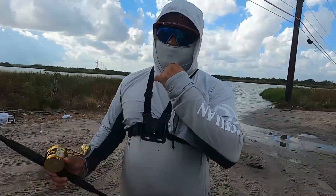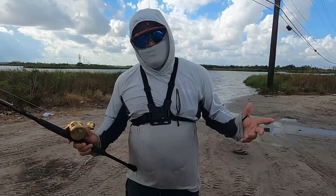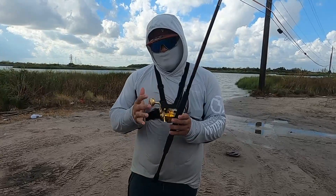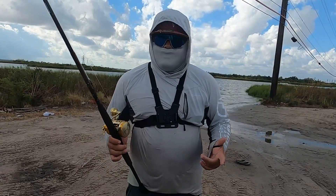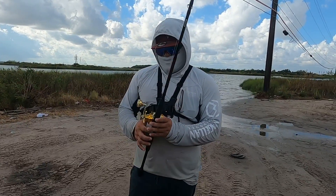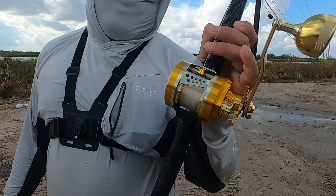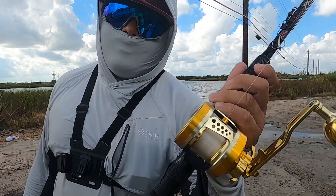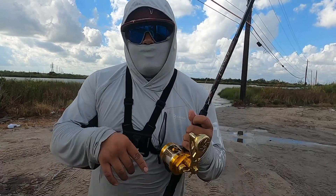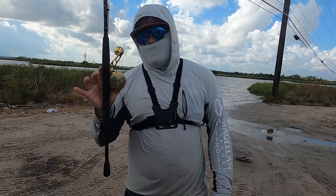I forgot to do my intro, but welcome back to another video — this is your boy AR Fishing. We went wade fishing. I caught a little red, my boy Eddie caught a red, my boy Vaquita caught a lot of lady fish. Today's video — I came to try my new reel, I got it on the app called Temo or something like that, y'all correct me in the comments. It's a pretty nice reel, I rate it 8 out of 10.